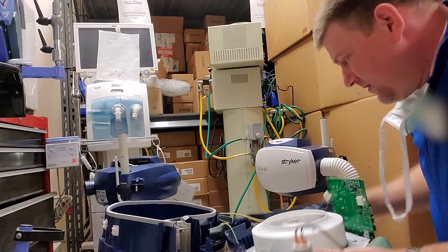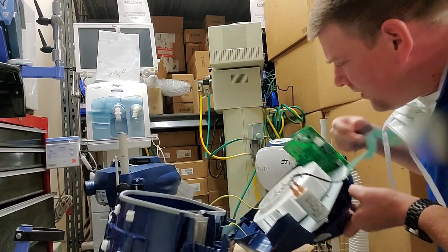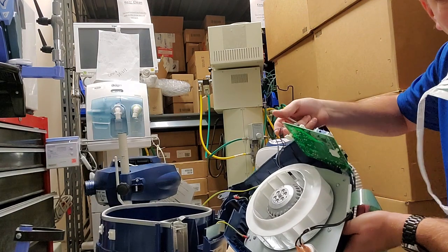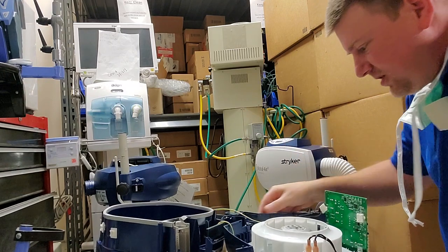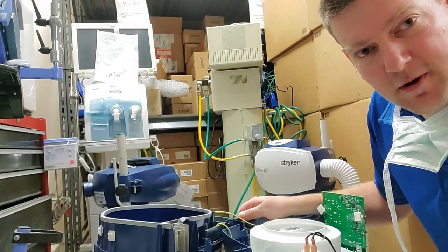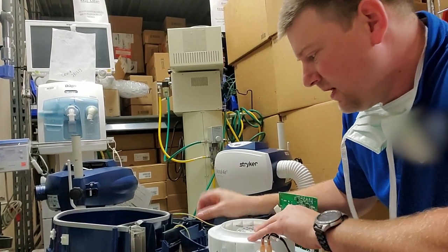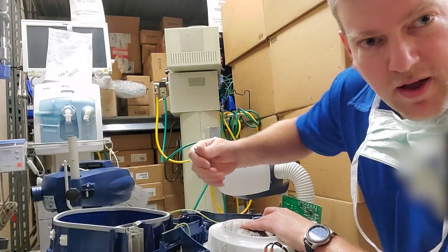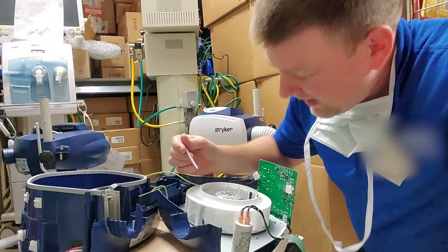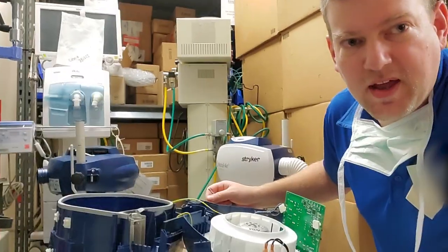The fan looks like a typical AC fan. The fan power comes from these two cables — just a regular AC fan. The frequency of line voltage is what determines the speed of the fan, so it's a constant velocity fan. It's got a couple of weights on the blades — you can see this little black speck, that's a weight so that it's balanced out.